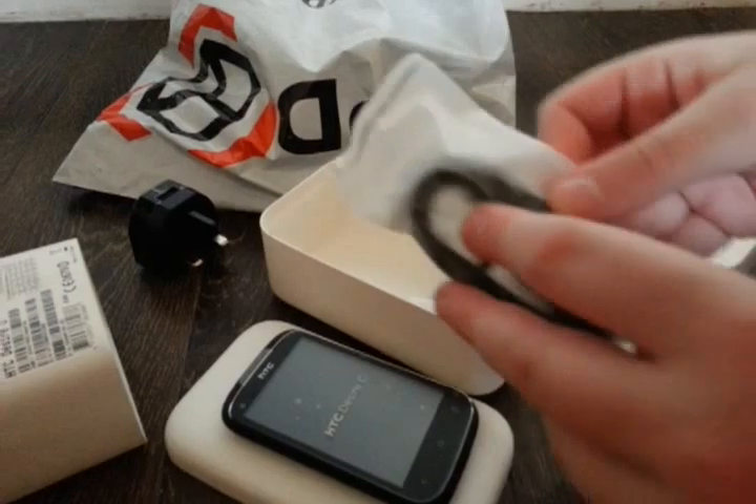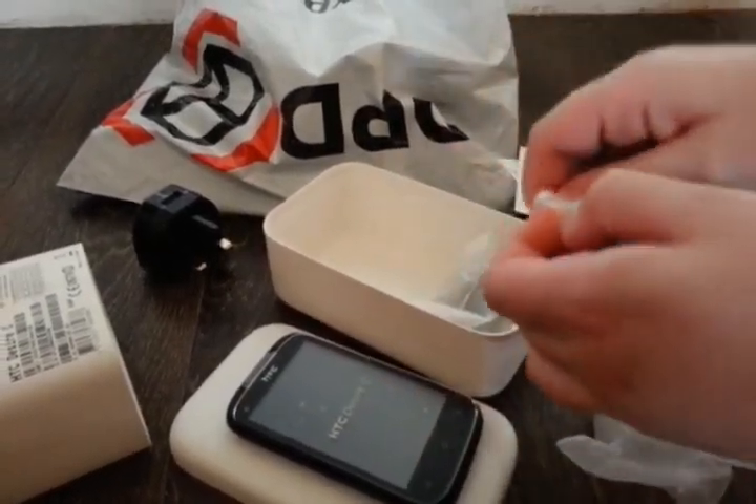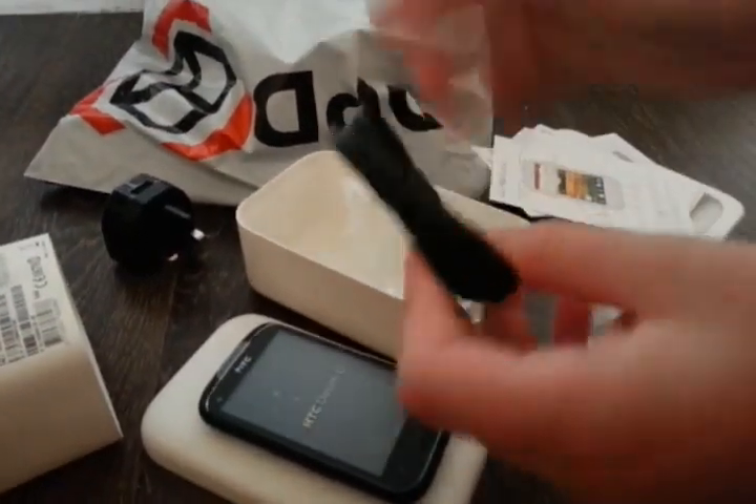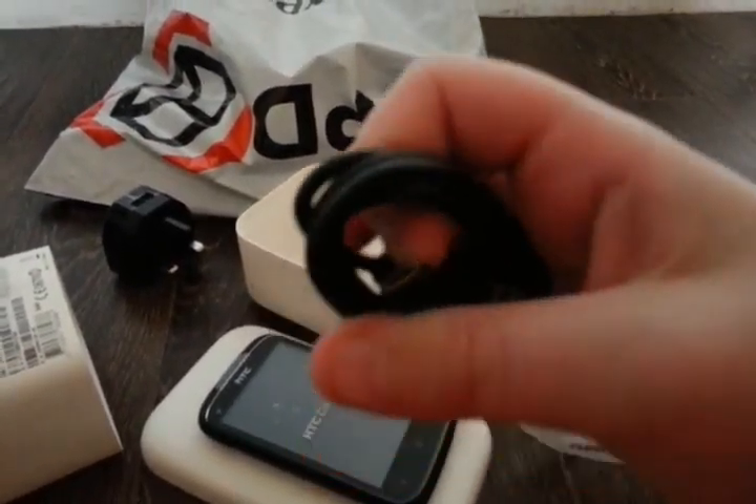Also got your USB cable with the standard micro USB connection.